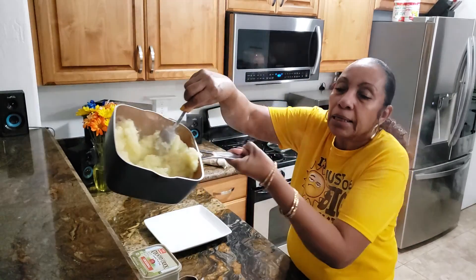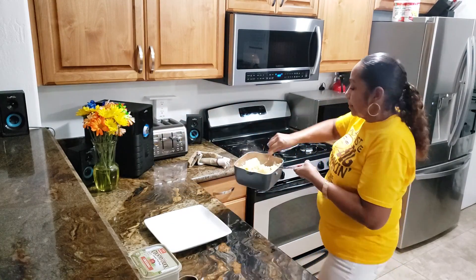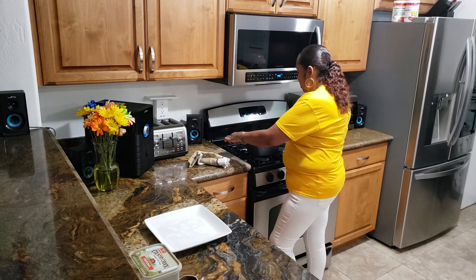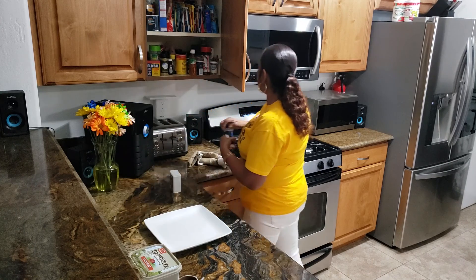Y'all see that? Mmm. So those are some crunchy mashed potatoes. We're just going to put a little seasoning in.